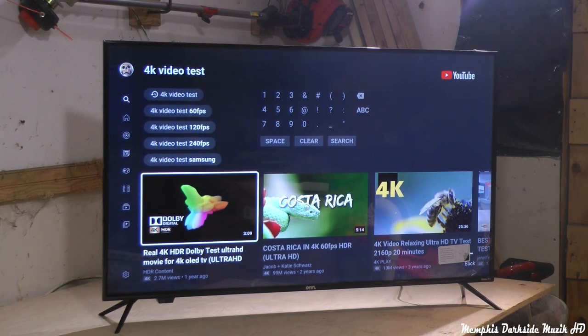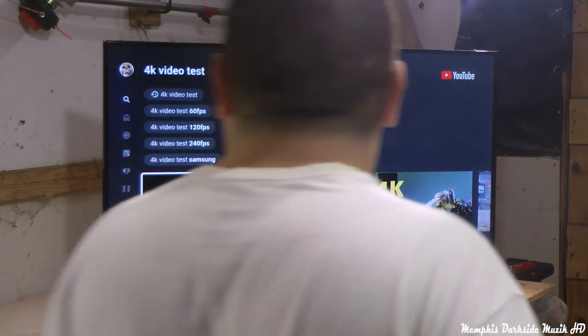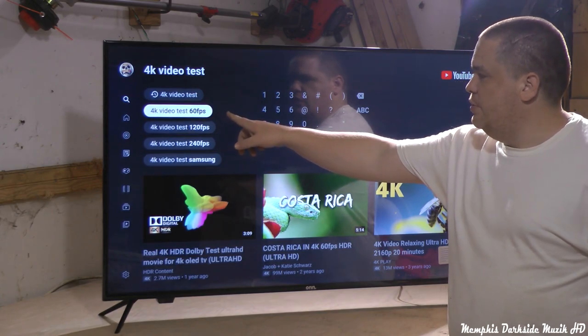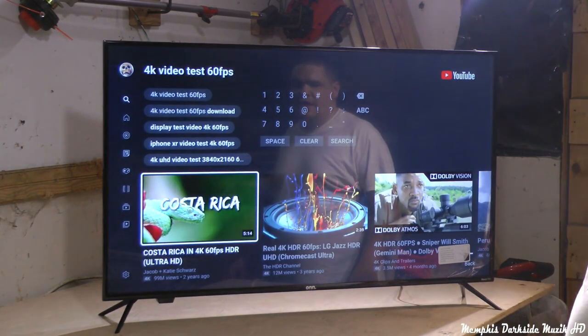Right now we're going to connect to YouTube and do a 4K video test to show y'all how the 4K looks on this 50-inch TV. Let's try 4K at 60 frames per second.